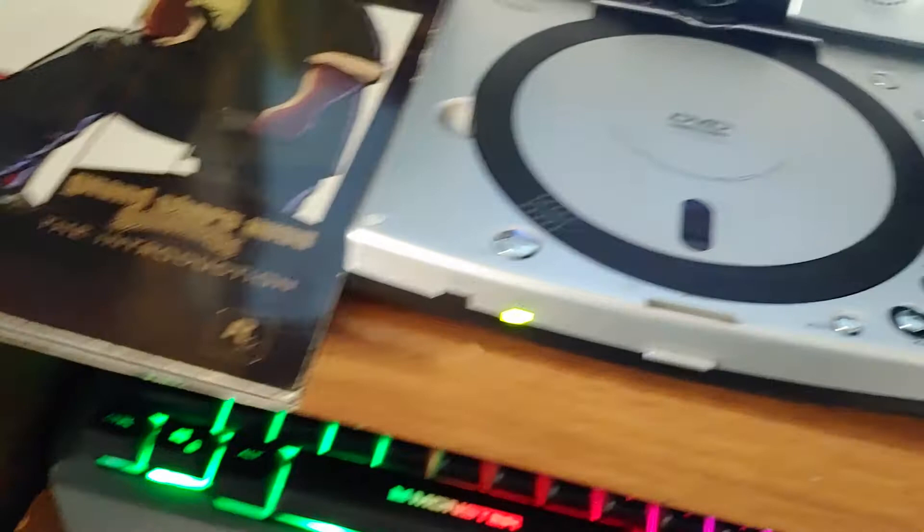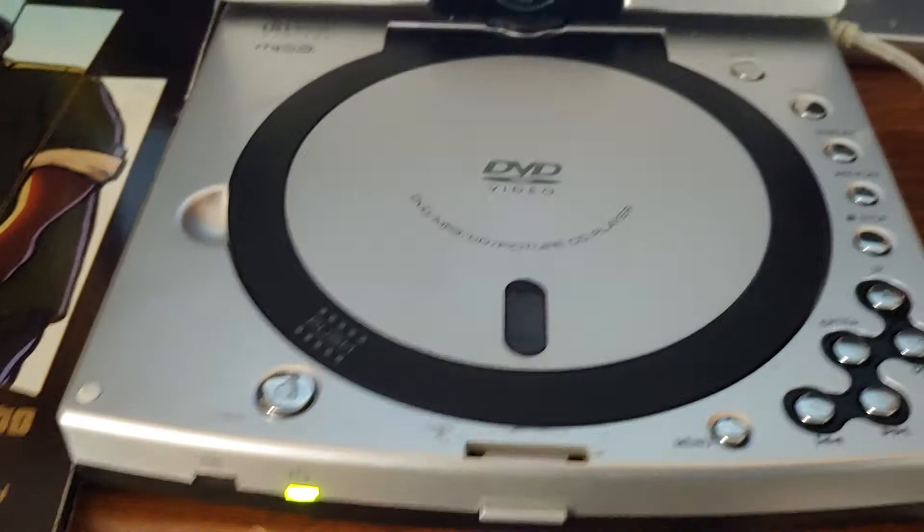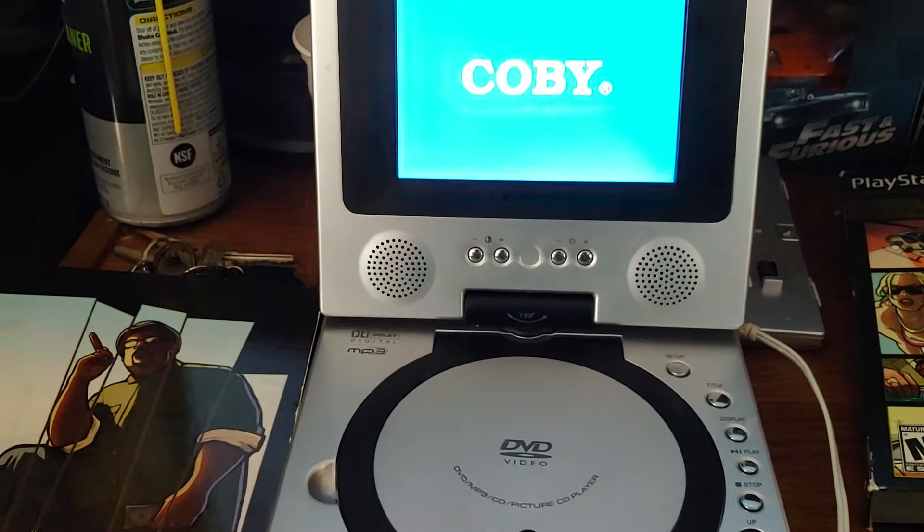I don't know if the laser is dirty. I'm going to clean it the unprofessional way. So, here we go. I'll try it again. You can actually see it's... well, you can't see it with the camera. If this doesn't work, I'll see if a CD plays.